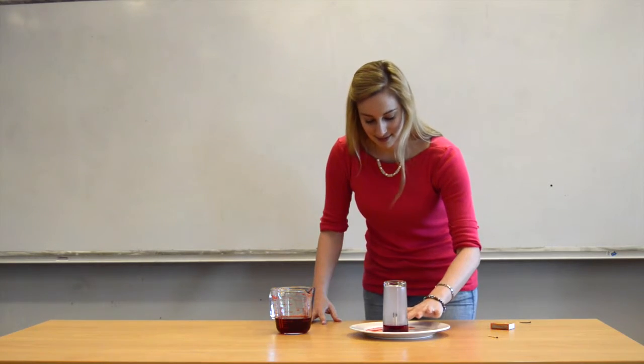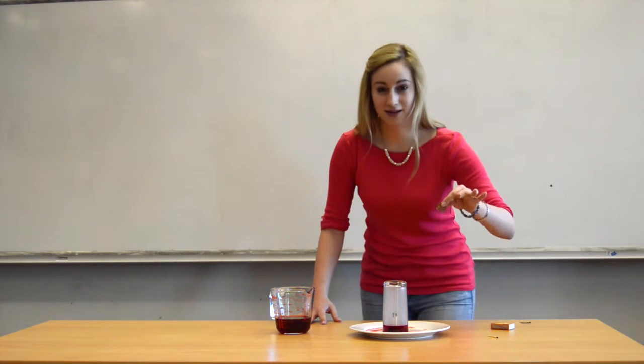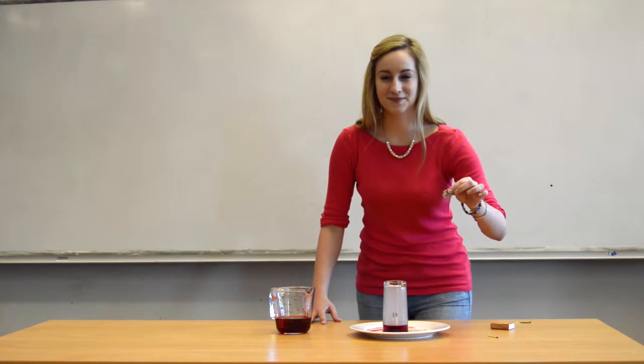Then you can take out the coin without getting your fingers wet. Challenge your friends and see if they can do it.